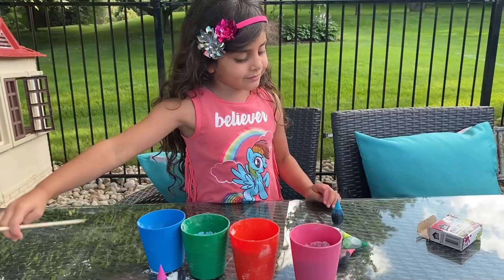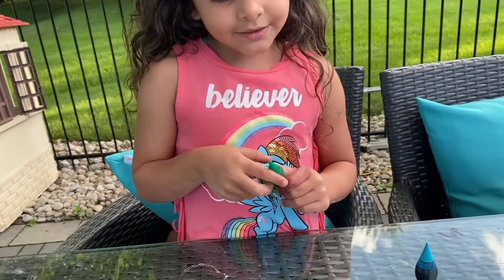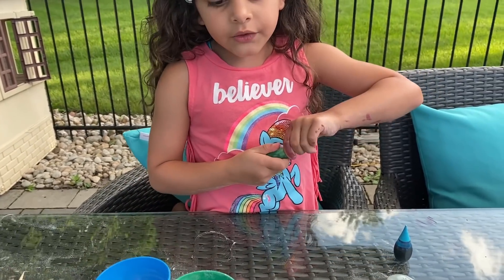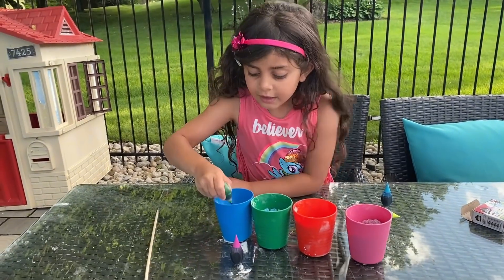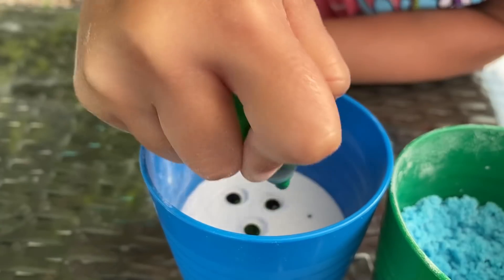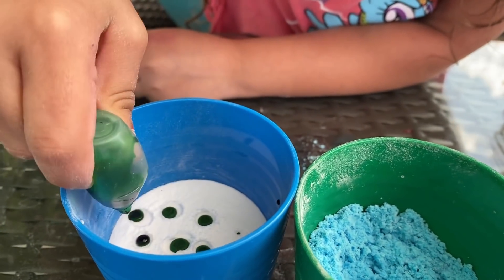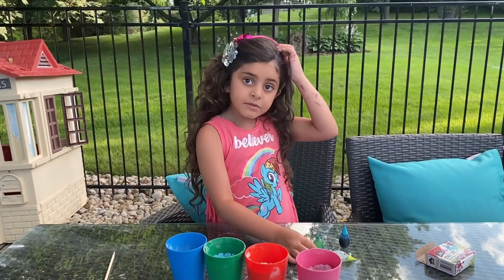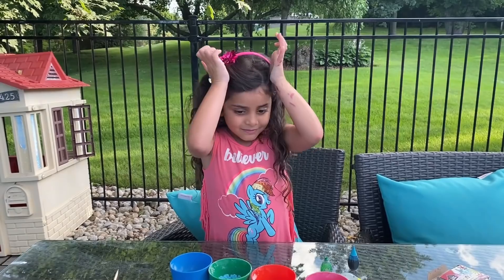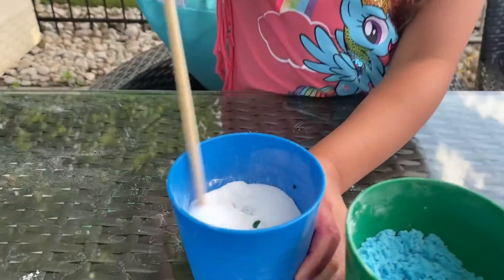What color are you choosing, Sally? I'm going to choose... I will just choose green. Green color? Perfect. Is this pink? So we're doing the rainbow colors. Yes. Okay, green color. Mix, mix, mix.